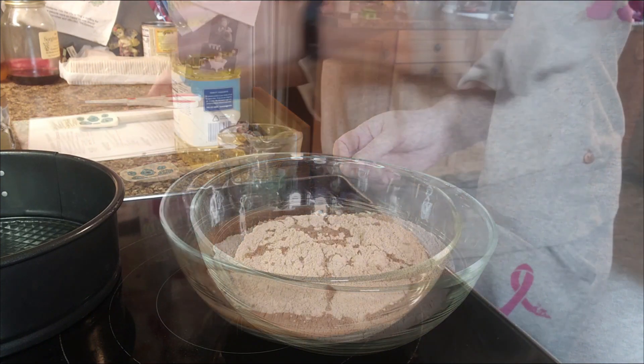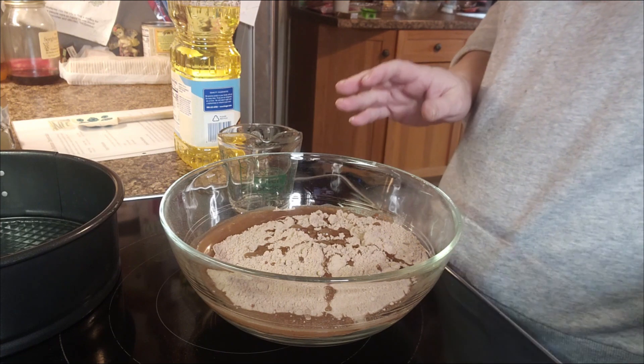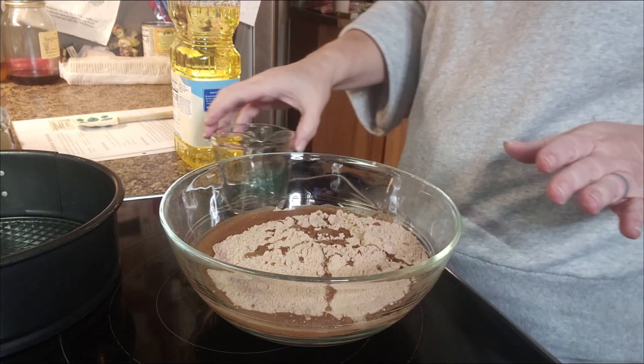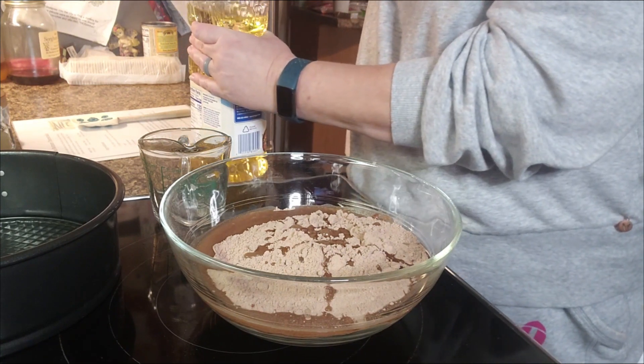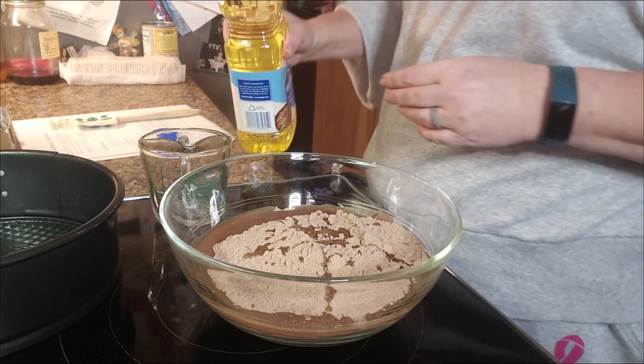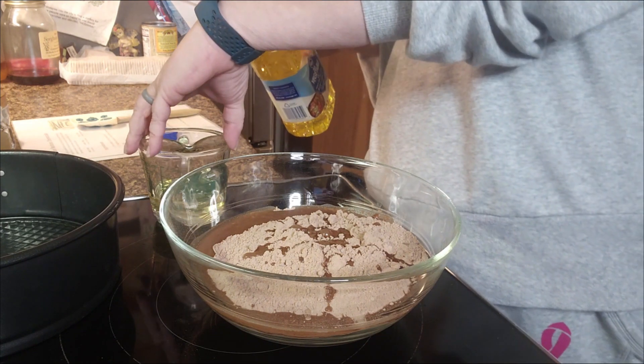To my bowl I've already added three tablespoons of water — you're just going to follow the package directions for the brownies. Now we're going to put in two-thirds cup of vegetable oil.